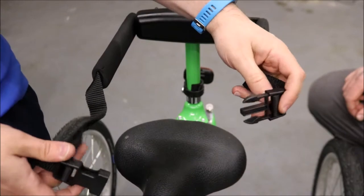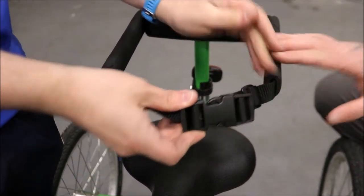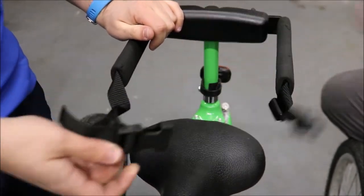Once the user is in position, use the harness at the front of the laterals and click it into position to hold them in place. To remove, click it free.